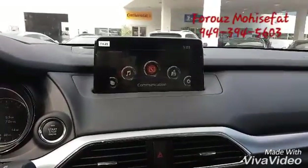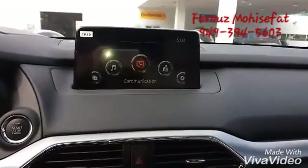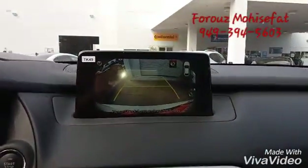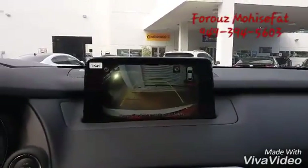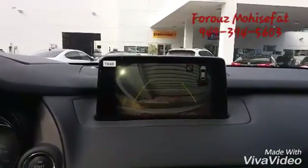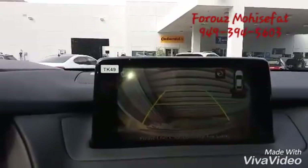One of the safety features we have is the backup camera, and it actually has an alert if you're close to something and about to hit. Let's take a look — the closer you go, the louder it gets. There we go.